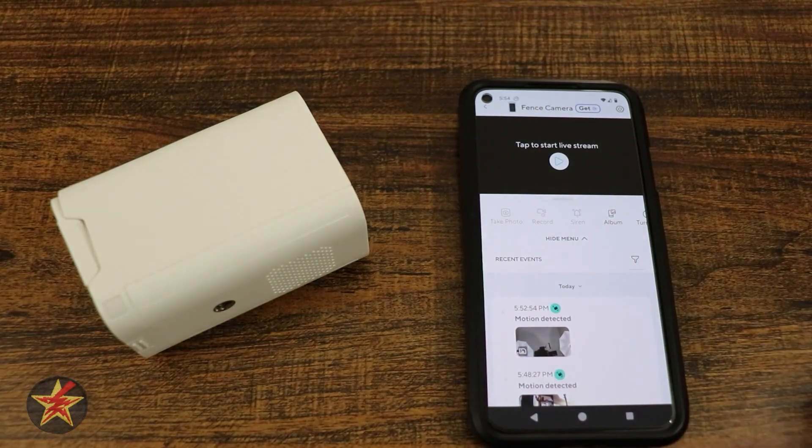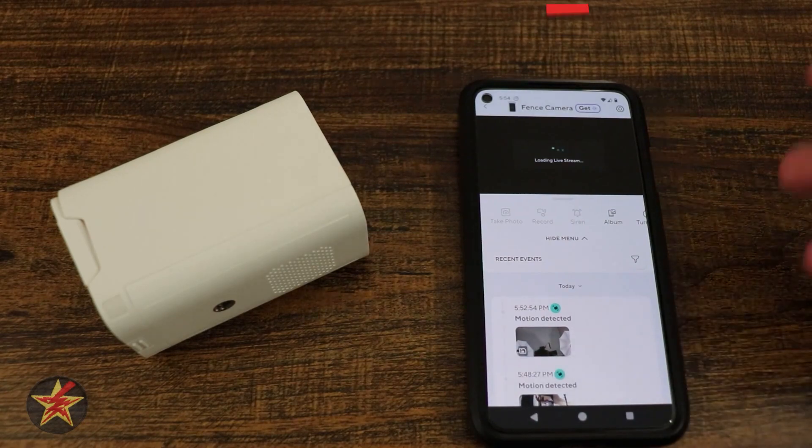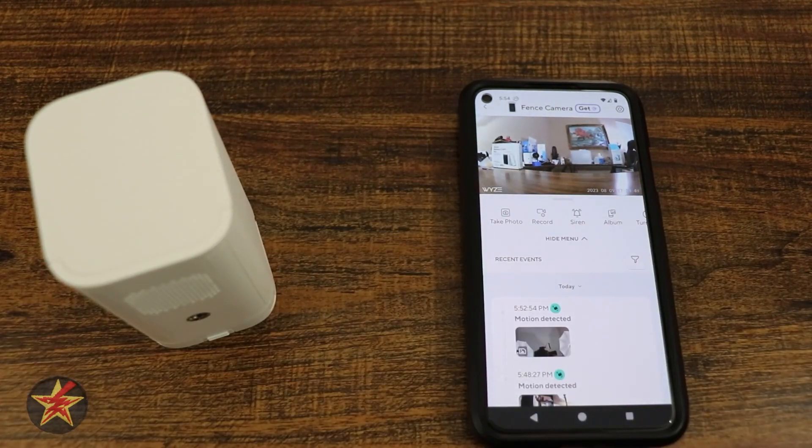This is new for the Battery Cam Pro — it does not start the live stream right away. You actually have to tap it to get the live stream to start. That can be changed, but by default that is the functionality. And that was the setup process for the Wyze Battery Cam Pro.